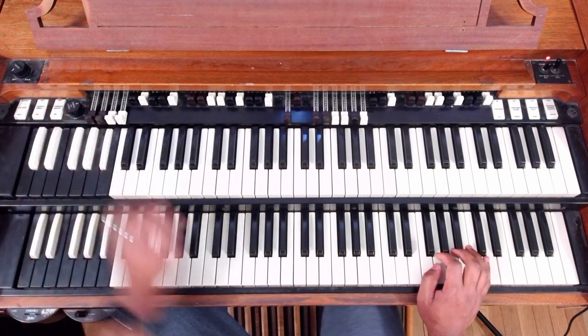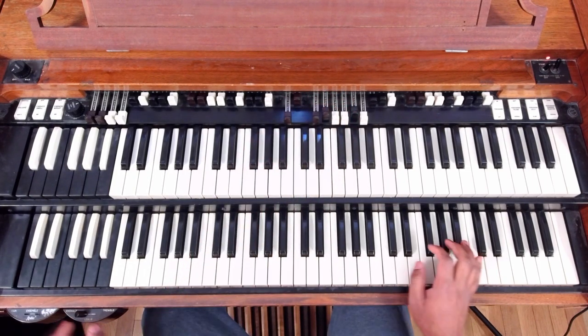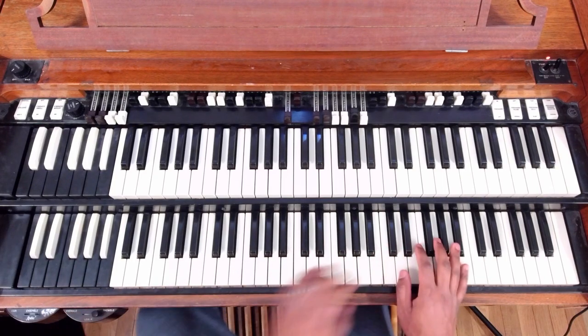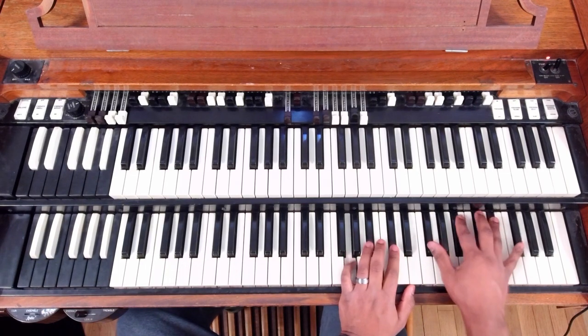Let's go over the second version of that. I just want to give you these different types of chords so it doesn't have to be the same every time — it's always good to change it up. So what do we change? We changed the 2 and the 5.